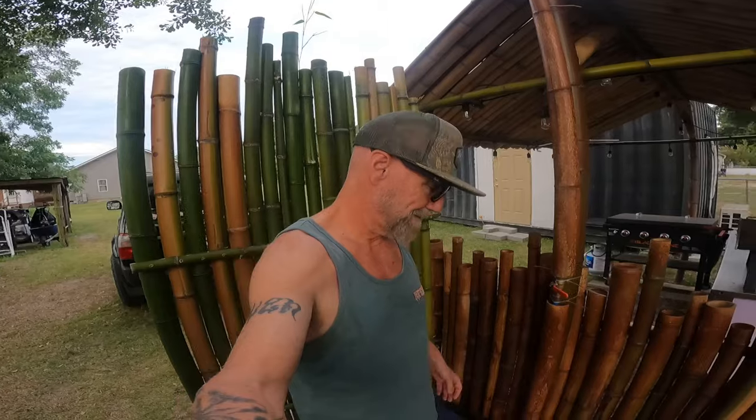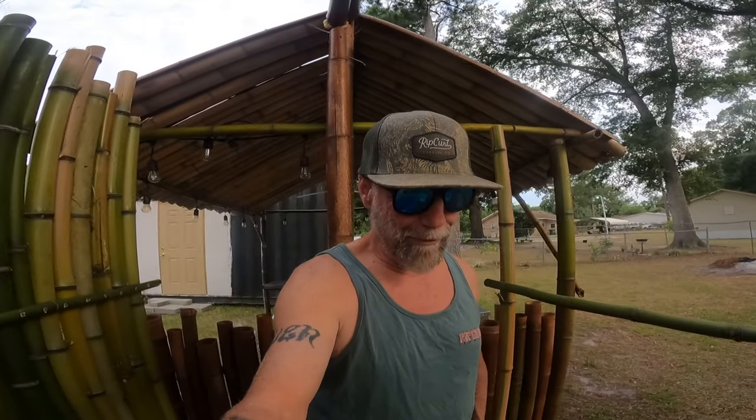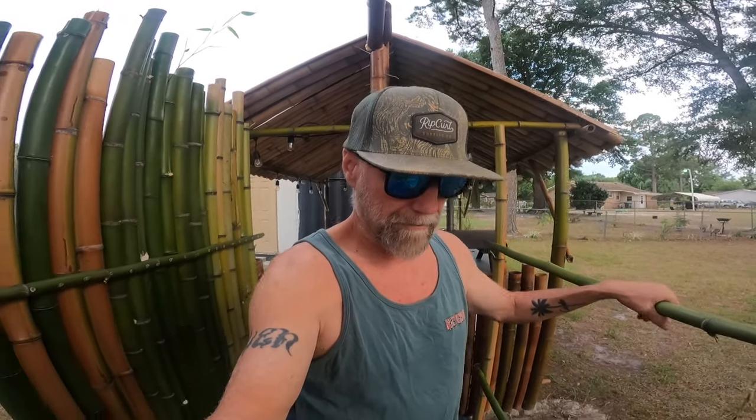I'm going to end the video right here. I hope y'all enjoyed this — I never did a build video before. Never built much. I just threw this thing together, but bamboo is fun to work with. It's just hard to get out of the woods because it's so heavy, especially when it's wet. Hope you like it — hit the subscribe button, give me a thumbs up, and leave me a comment below. Tell me how you like it.